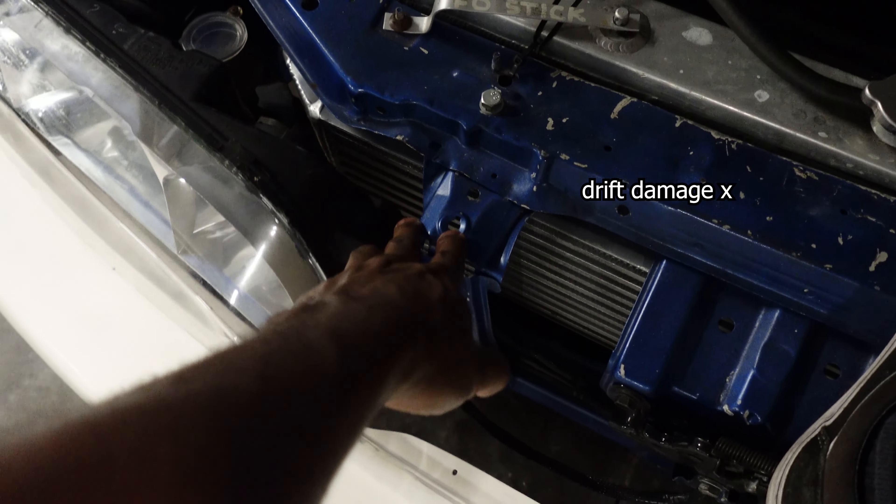I think I blew my clutch — my slave. I know I only got one run in at that spot, but Derek had some issues with the S13, so yeah.